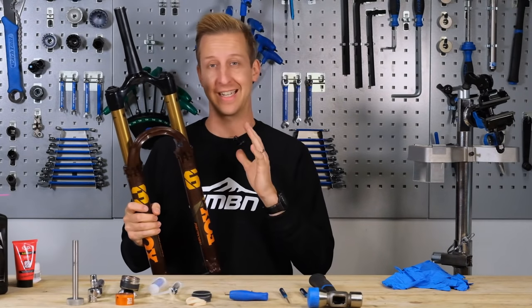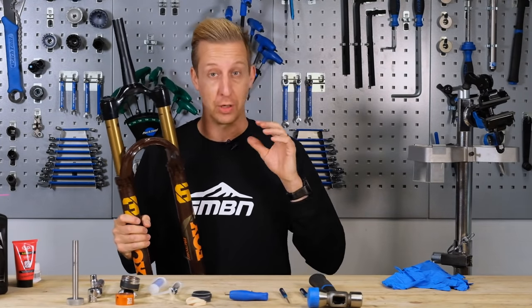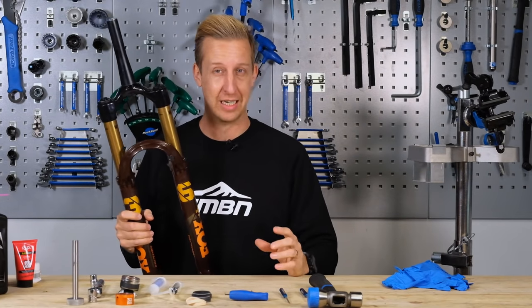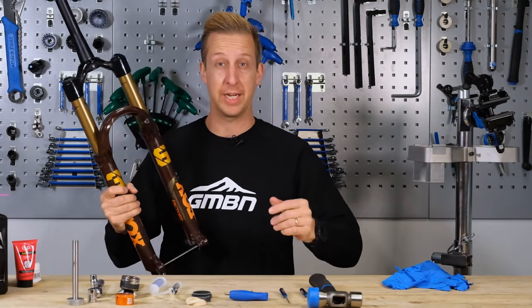Keeping your suspension forks well lubricated and clean is the key to both longevity of performance and making sure they feel really good and slick on that small bump stuff. Here's how you do it.